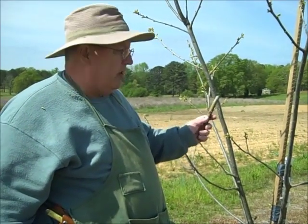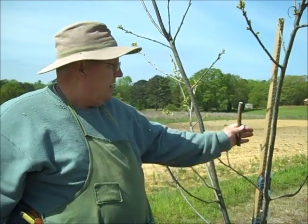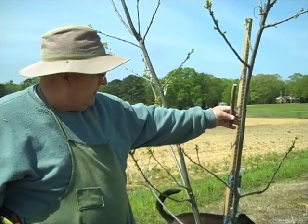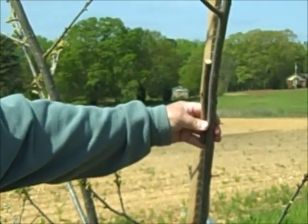We've already got the inlay bark graft in this tree, but just to give us a little insurance, we're going to do a four-flap graft on this limb right here. This piece of scion wood is about the same size as this limb, and that's a good situation to do the four-flap or banana graft.